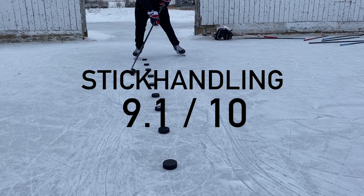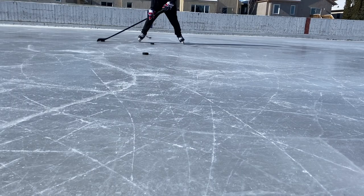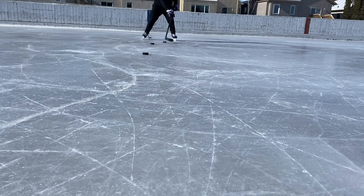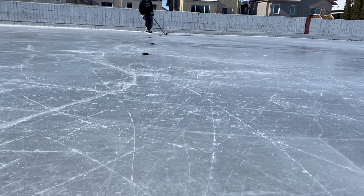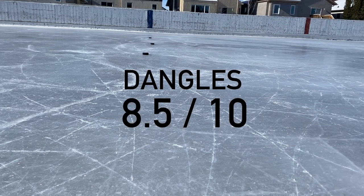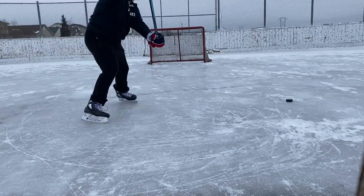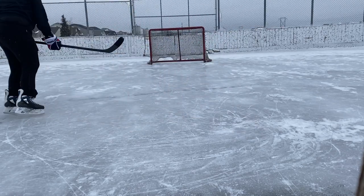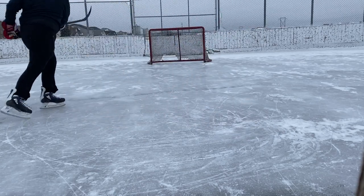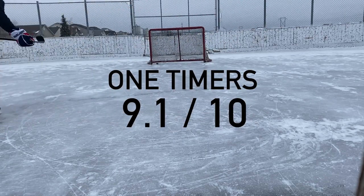For stickhandling, I've been to silk markets in China so I know what silk feels like, and this thing is silky — a lot better than a P92. However, it's not quite as good as some other options I've tried, but it's definitely earned an 8.5 out of 10 for dangles. For one-timers, if I still played goal I wouldn't allow this curve on opposing teams — the loft really helps you get a hold of the puck and put it exactly where you want it. I'm giving it a 9.1 out of 10 for one-timers.